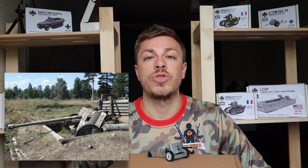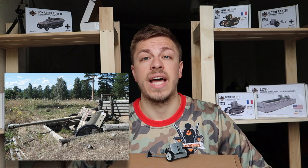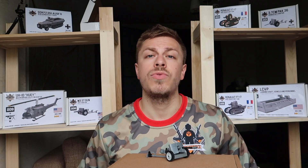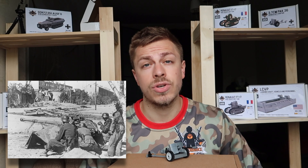The Pak 38 gun was in service during the Second World War from 1940 to 1945 on the side of Nazi Germany. Although it was replaced by more powerful weapons, it remained a useful weapon and stayed in service with the Wehrmacht until the very end of the war.